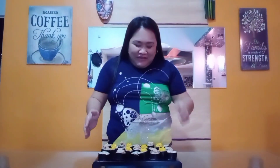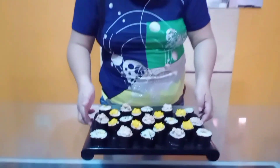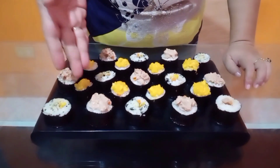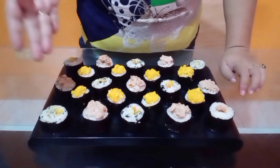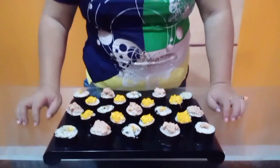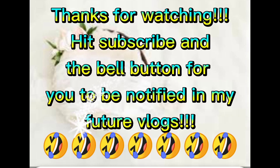We are back and we are done preparing the sushi — this is our finished product! We have sushi with spicy seaweed flakes, sushi with tuna flakes fillings and toppings, and sushi with smashed mango fillings with toppings. Sorry if they don't all look the same — it's our first time! That's all for now guys, mga pangga, thank you for watching. Please subscribe to my channel and hit the notification bell to be notified of my future vlogs. Thank you, bye bye!